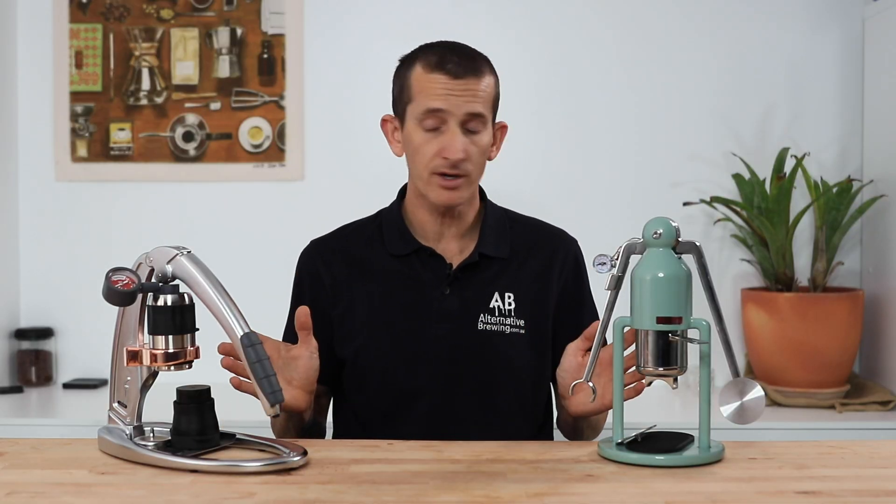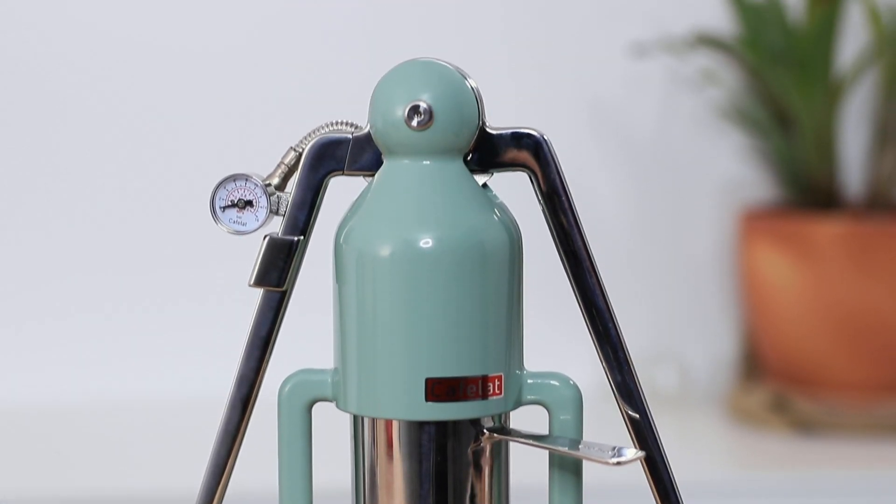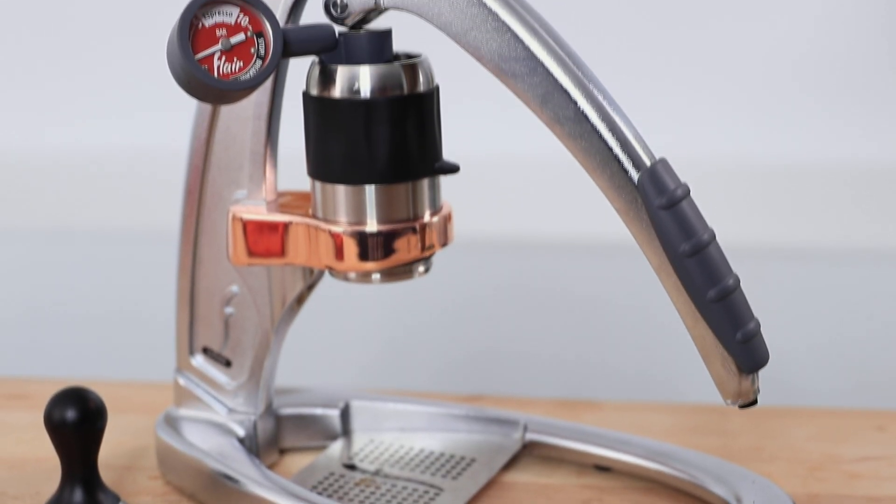Hi everyone, what's up? It's Joshua here from Alternative Brewing, and today we've got a comparison of manual lever espresso makers. Going up against each other is the Café Lat Robot Barista versus the Flair Signature Pro 2. The choice of these particular brewers being the top of their class in each brand is down to the fact that they're each equipped with a pressure gauge. These stack up fairly similarly in what they offer and their reputations for making fantastic espresso.